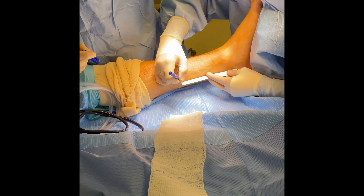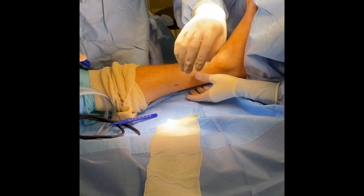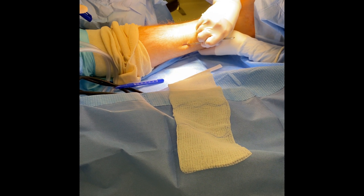Here you can see that we are simply measuring out where we are going to be lengthening the tendon. It occurs approximately 15 centimeters from the attachment site of the Achilles tendon on the posterior aspect of the heel.